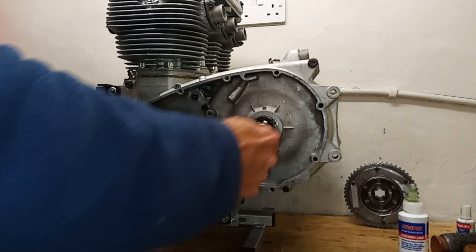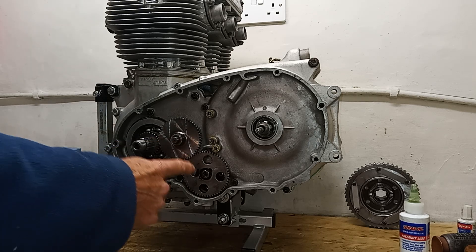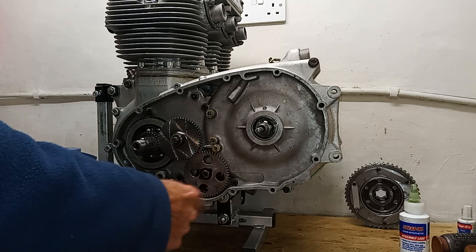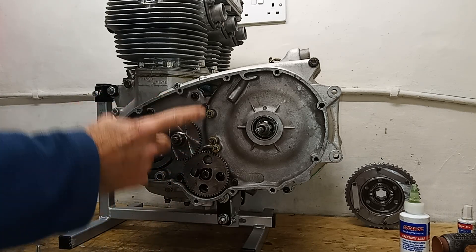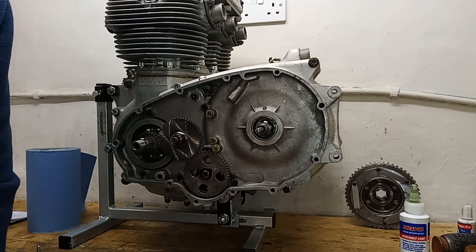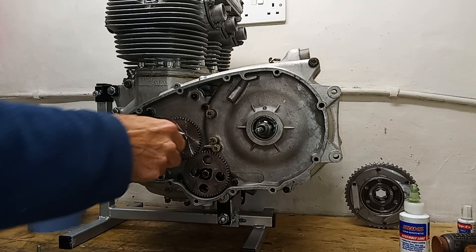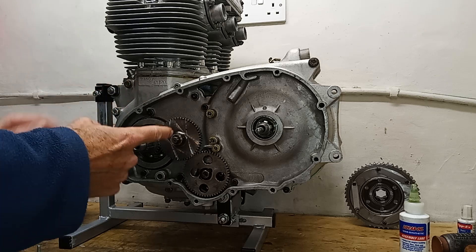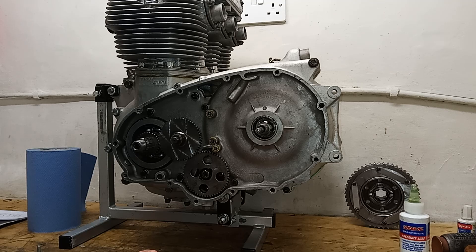We're continuing to assemble the primary chain case. We've got the oil pump in and I replaced the wrong screw that was in there - it was too short. There should be a photo coming up of the screw, which you can see is slightly longer than the original. It goes in the 11 o'clock position because there's a dowel on the end, so it just needs that extra length to go in.